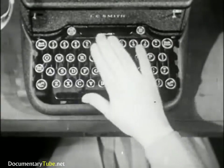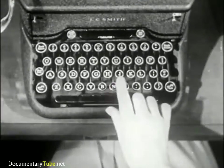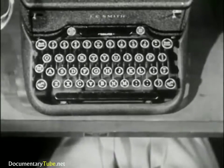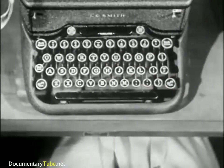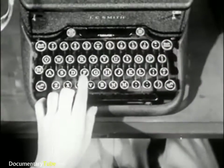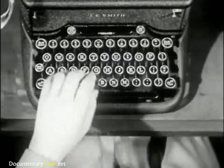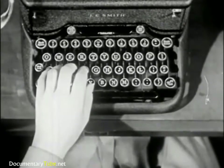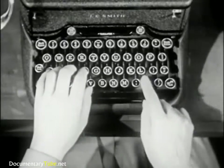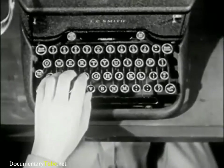This, of course, is the keyboard. This row of keys is called the Home Roll. The four keys on the left of the Home Roll — A, S, D, and F — are the guide keys for the left hand. While the four keys at the right of this row — semicolon, L, K, and J — are the guide keys for the right hand.